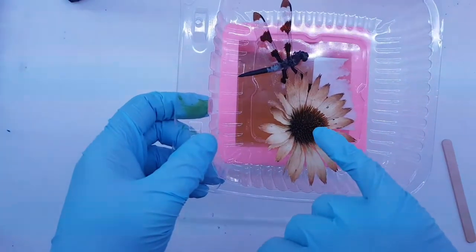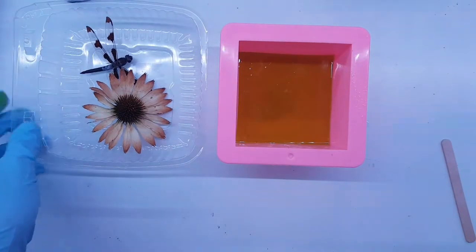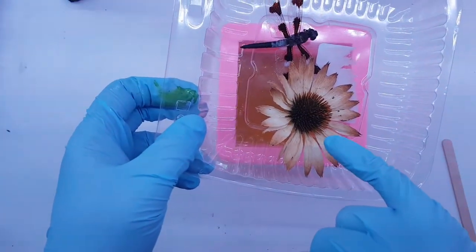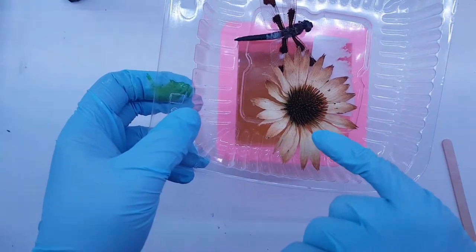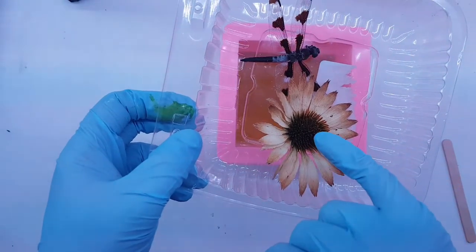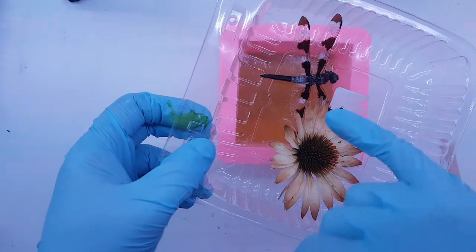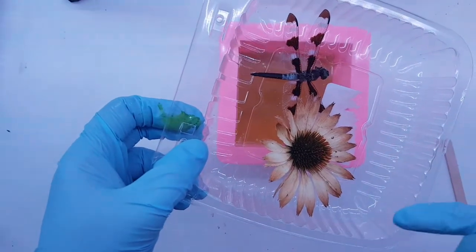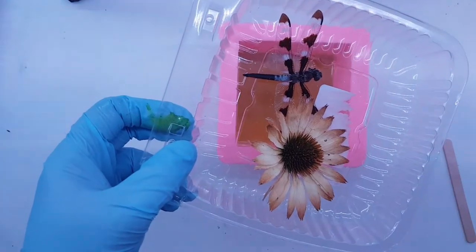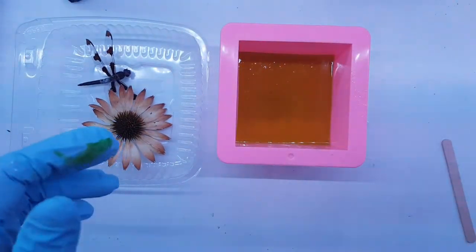I'm going to place the coneflower where I want it. This is an oddball golden flower - all the other ones from this batch were purple, this one came out yellow. This is how it looked when it dried. I dried this one in silica gel. The dragonfly has just been drying naturally - it should be completely dry, so there shouldn't be an issue casting it as long as I'm doing thin layers.